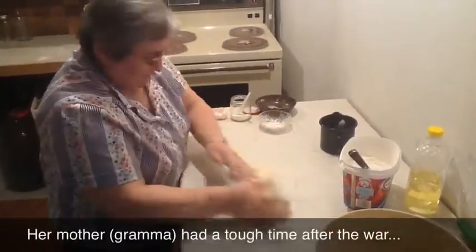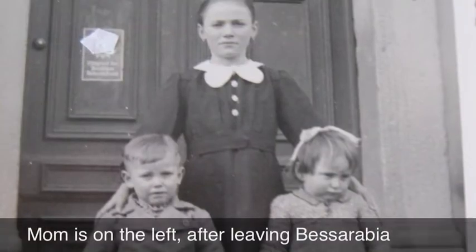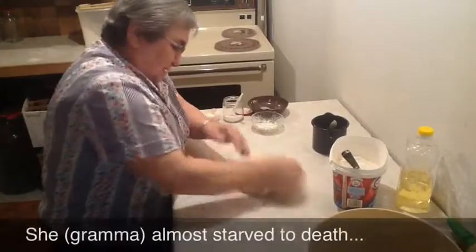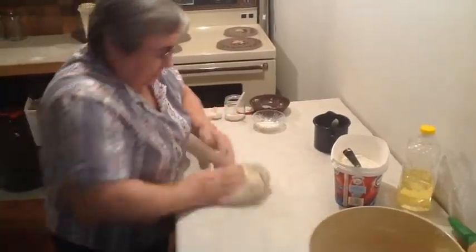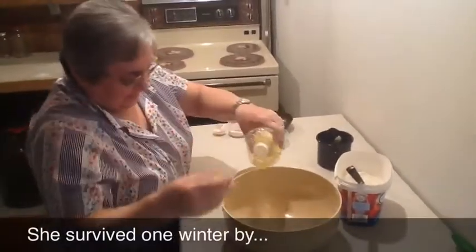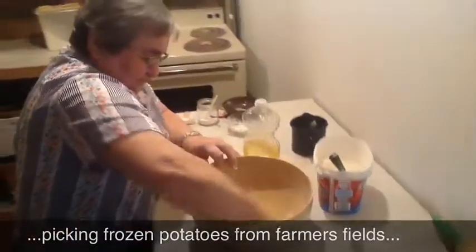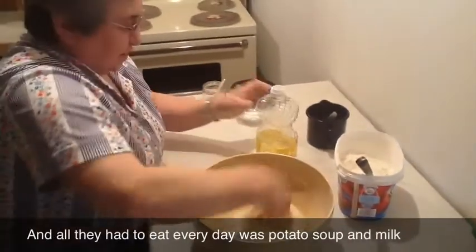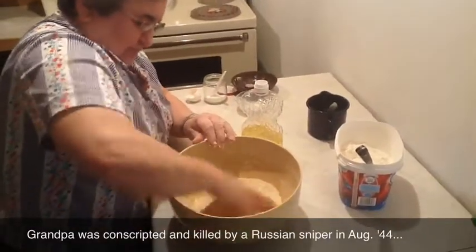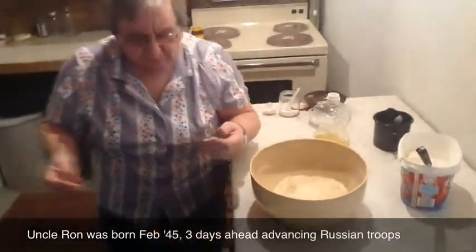Were you in Germany by then, or what time did you leave Bessarabia? I was two when we left Bessarabia. This would have been after the war — yes, in West Germany. Now take the bowl, add a little oil on the bottom, put the dough in and cover it with a little oil.